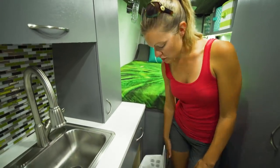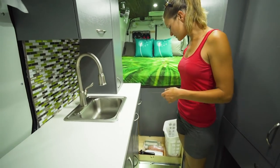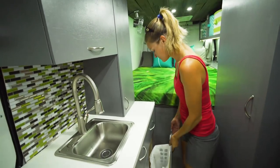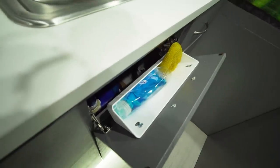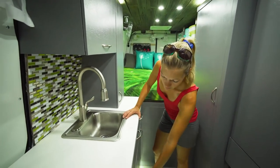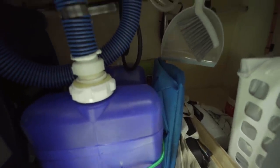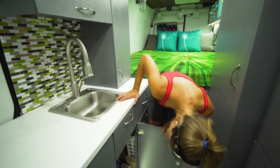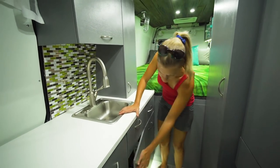Below that we have our trash can, fire extinguisher, and some cleaner - mainly this space is just used for our trash can. There's also a little tilt-out for our soap and dish scrubber. Under here is our gray water tank, along with some reusable shopping bags and a little dust pan.